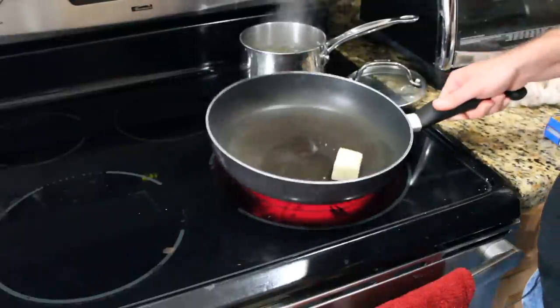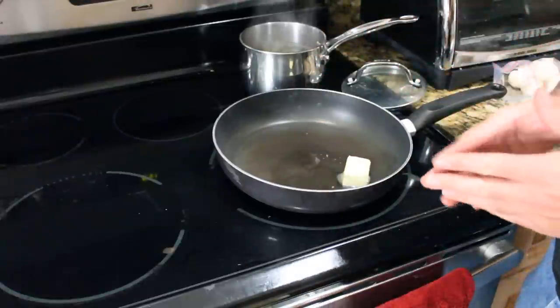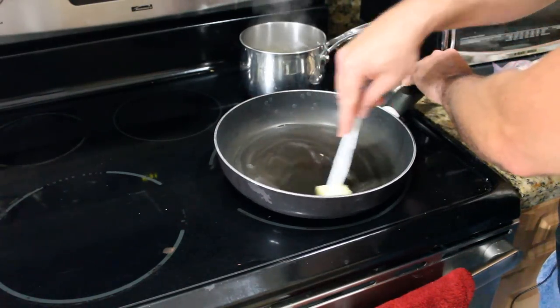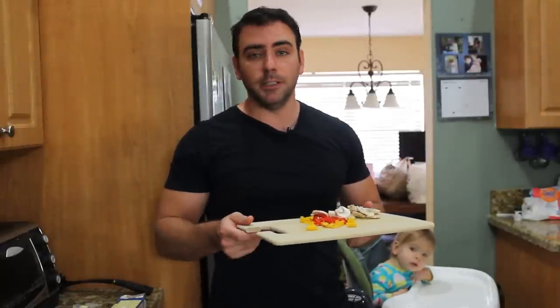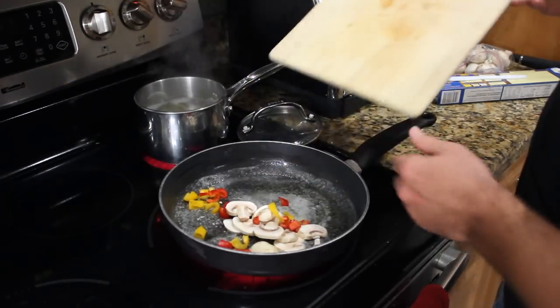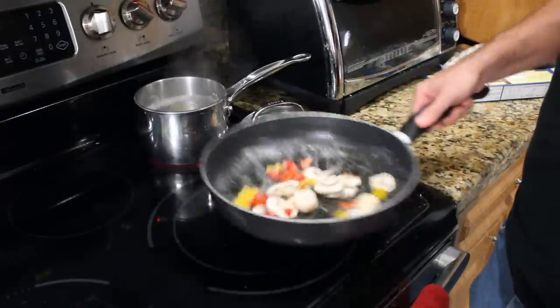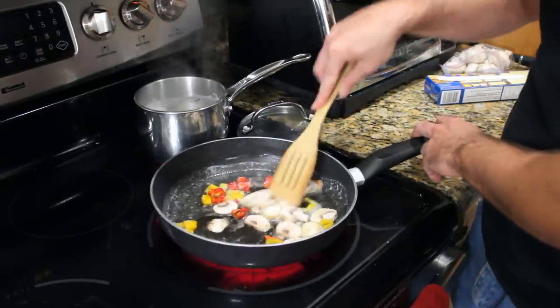As soon as the butter gets melted down, we're going to throw in our chopped mushrooms and peppers. This pan might seem a little big for what we're throwing in initially, but at the end we're going to take our pasta and throw it into the pan as well — that's why I want a larger pan to make room for the pasta. The butter is sizzling in the pan, so I'm going to throw this in and cook it on medium-high heat until the mushrooms start getting saturated and sautéed looking, and then we're going to lower it down to a low heat. You might think this seems like a lot of butter, and it is health-wise, but you've got to remember that the butter is our sauce for the pasta.